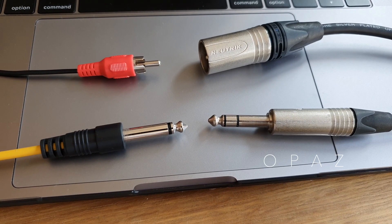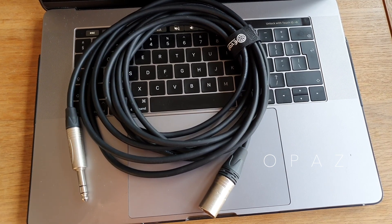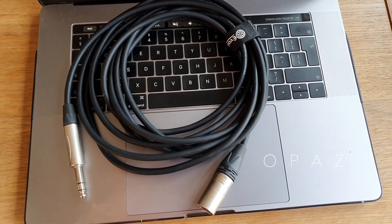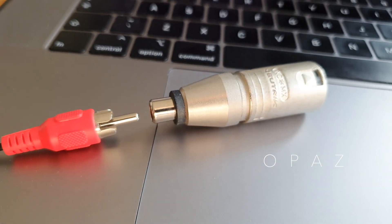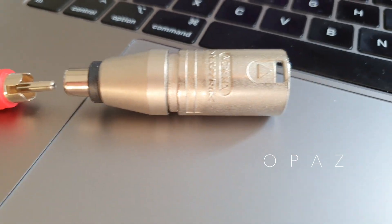Balanced cables are the best choice if you need a clean signal with low noise. Unbalanced cables are much cheaper than balanced cables. Balanced cables are not always XLR to XLR or TRS to TRS — you can get XLR to TRS. And if you connect an RCA connector to an XLR adapter, it does not make it balanced.